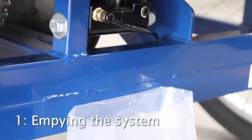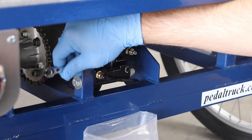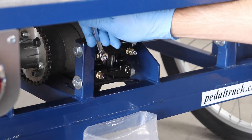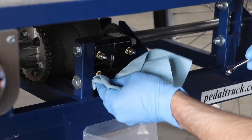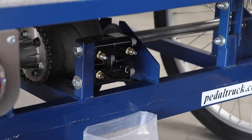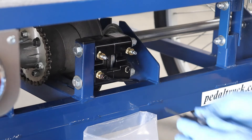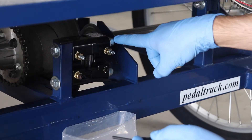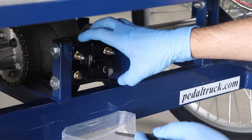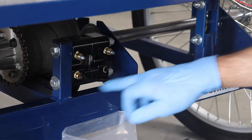That will take some time. After it stops dripping and it's pretty empty of fluid, you can go ahead and close these off. Wipe up a little bit. DOT 5 fluid is not as corrosive as the earlier DOT 3 stuff, but you still want to clean it off. To replace this, the main bolts that mount the caliper to the frame are no big deal — those are 9/16 heads.